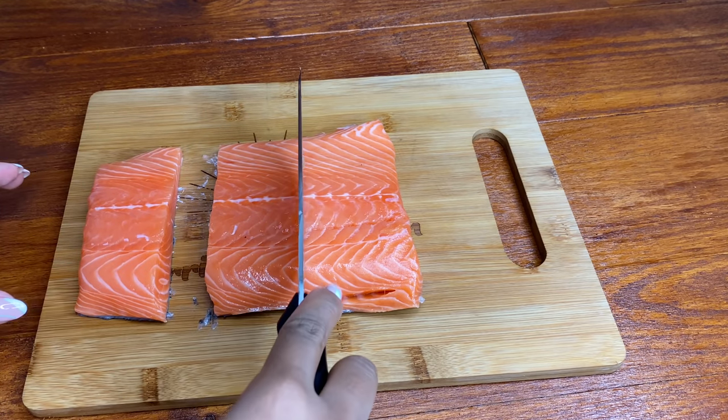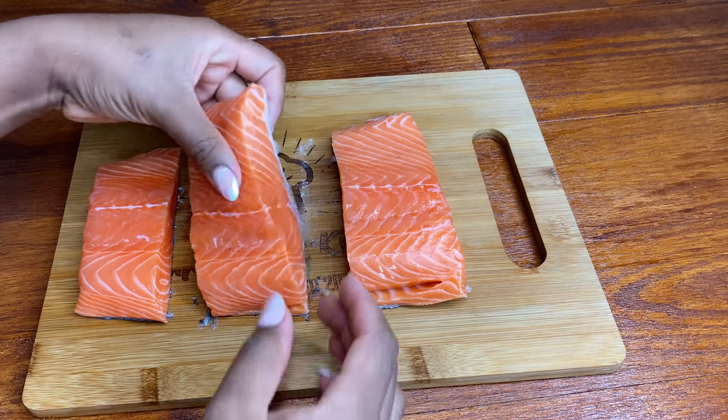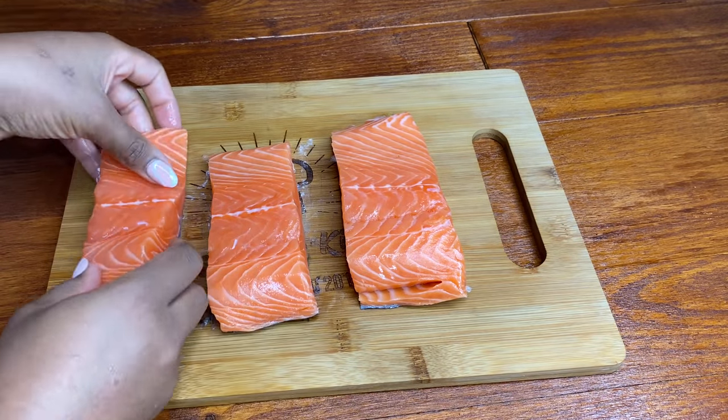Once it's all cut and cleaned — this salmon still has the scales on the back, it is not skinless — I'm gonna go ahead and clean it. I'm gonna wash it with some cool water and lime juice and then we're gonna get started on cooking it up.